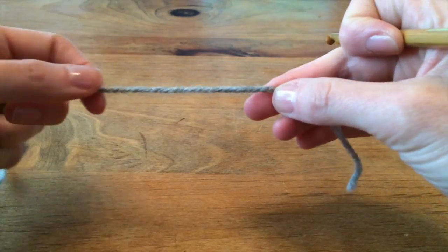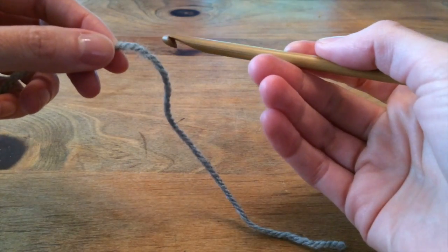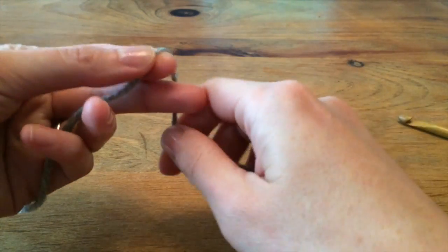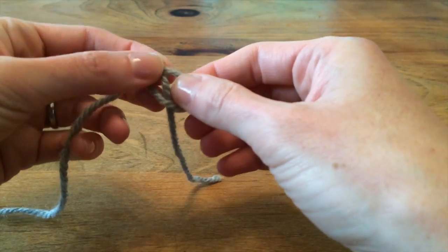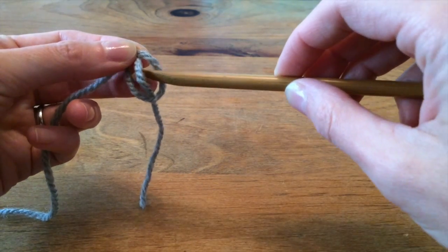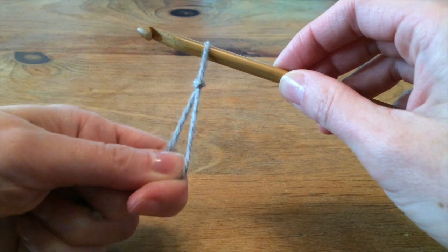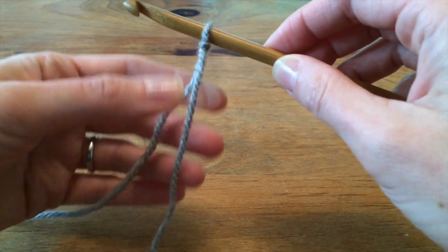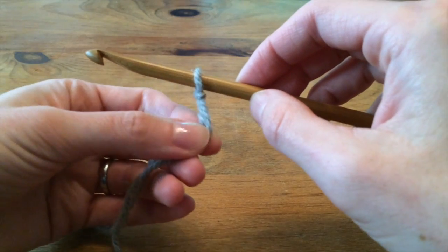To make a crocheted chain, first you need to secure your yarn to the hook by making a slipknot. A slipknot is really easy — it's like making a simple knot but instead of pulling the tail through, you keep the tail in the loop for a sec, put your hook onto it, tighten the tail and the working end of the yarn and it gets nice and snug up against the hook. You want to make it a little loose actually so it moves really easily on there.